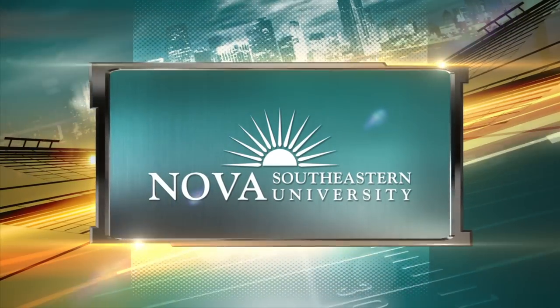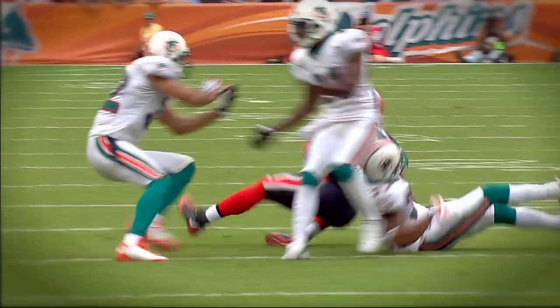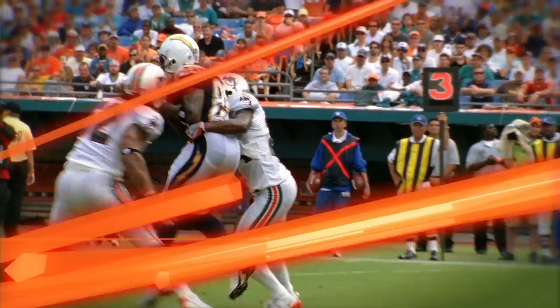Nova Southeastern University presents the Youth Tip of the Game. This is Jeremiah Bell, Strong Safety, and this is the Nova Youth Tip of the Game.